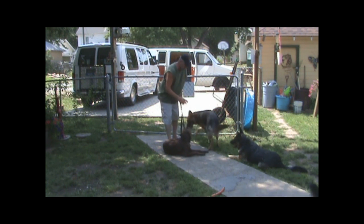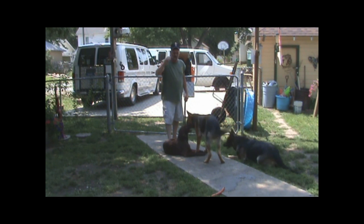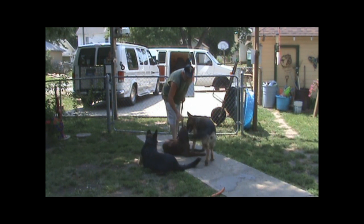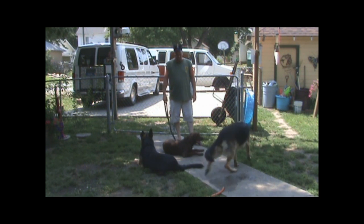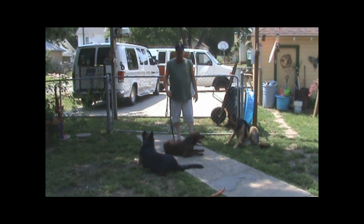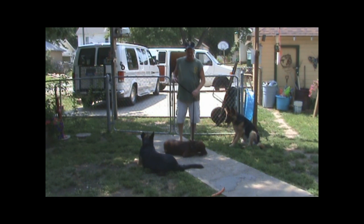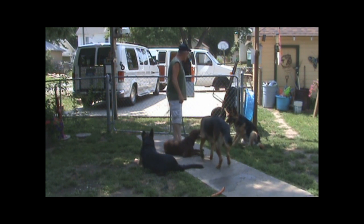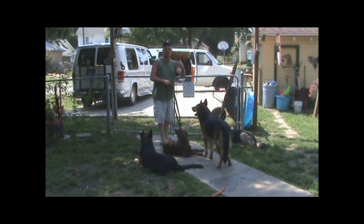No dominance. You can't let them dominate over the other dog. He was already baring teeth — you can't allow it as a pack leader. I'm going to go back to the fence to get my long lead and then I'm going to bring them through again.